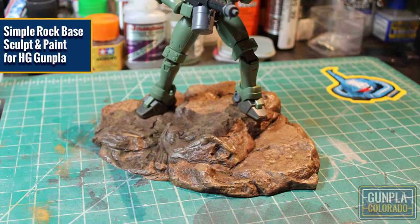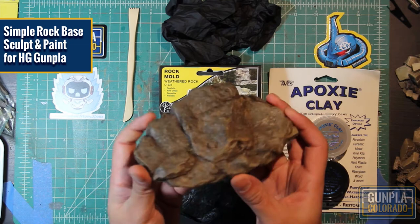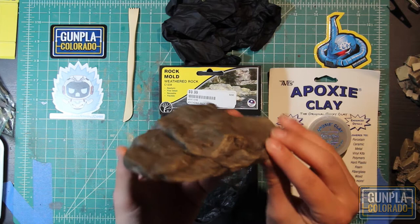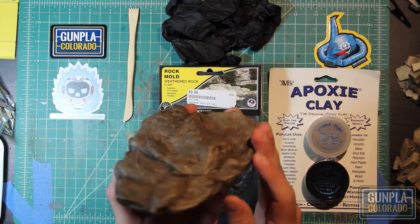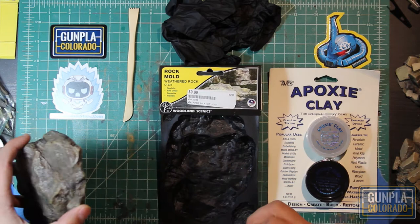Hi guys, this is Carl from Gunpla Colorado, and I'm here with my first tutorial video. This is going to be how to make an easy rock base, such as this one, for an HG scale Gunpla 1/144 scale. This is a quick, easy, and really fun way to make a cool little rock base for your HG Gundams, and you can get this done in under 15 hours.